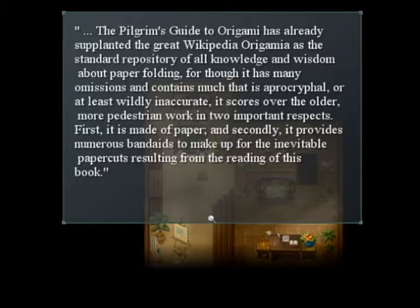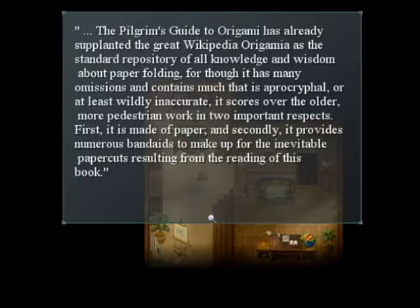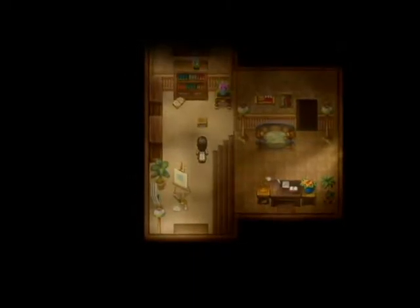Oh wait, hello. What did I do? Sorry — 'The Pilgrim's Guide to Origami Volume One: The Key to Avoiding Paper Cuts.' Pilgrim's Guide to Origami has already supplanted the great Wikipedia — 'Origamia' — as the standard repository of all knowledge and wisdom about paper folding. Though it has many omissions and contains much that is apocryphal or at least widely inaccurate, it scores over the older more pedestrian work in two important respects: first it is made of paper, and secondly it provides numerous band-aids to make up for the inevitable paper cuts. Okay, that was interesting. I'm not sure if there's anything else of interest in this room.